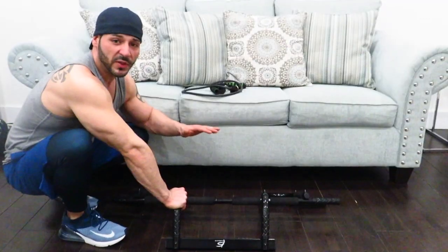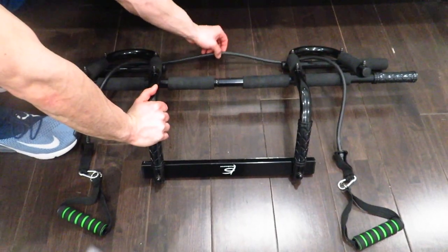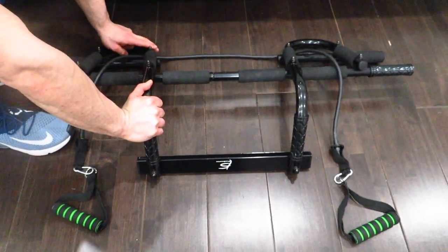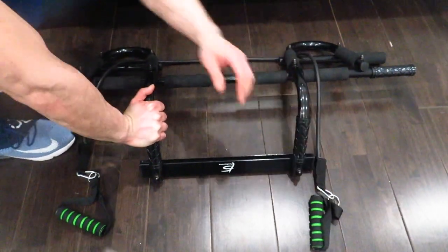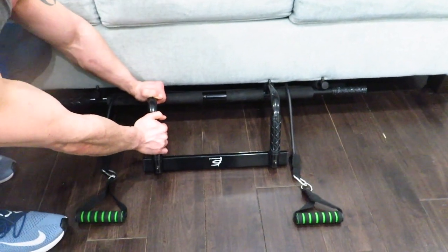Now I'm going to show you how to use your pull-up bar on the floor. For this setup you're only going to need your couch. You're going to run your bands through the furthest point on the back of the pull-up bar, bring the handles through and bring them up to the front. Then take the pull-up bar and slide it under the couch for stability.